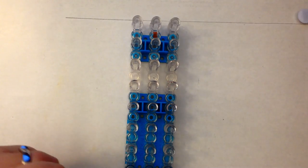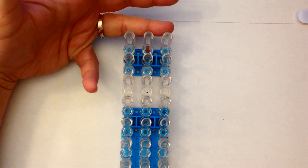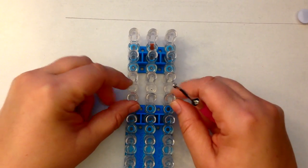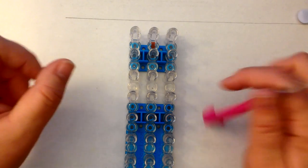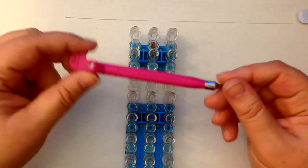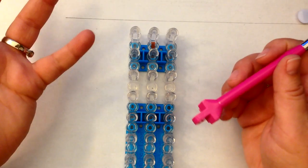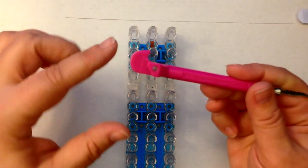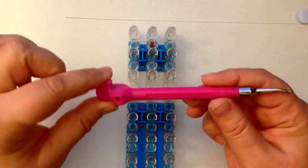We're going to need a single loom in the standard configuration, so all the columns are going to be the same height. The open part of the peg is facing towards you, and the arrow is facing towards you. We're going to be double banding. We're also going to be using the move-it-forward technique, which I developed for doing larger murals and larger projects on a single loom. You will need your base removal tool, which is on the end of your rainbow loom hook.